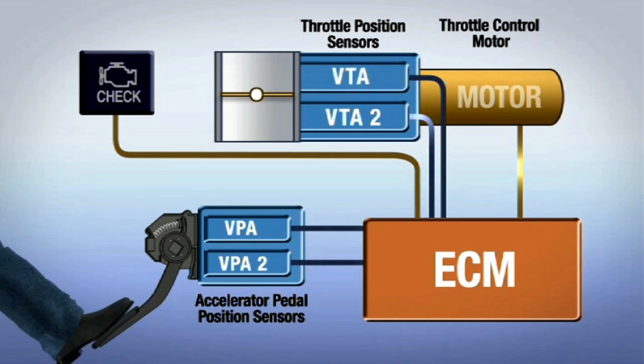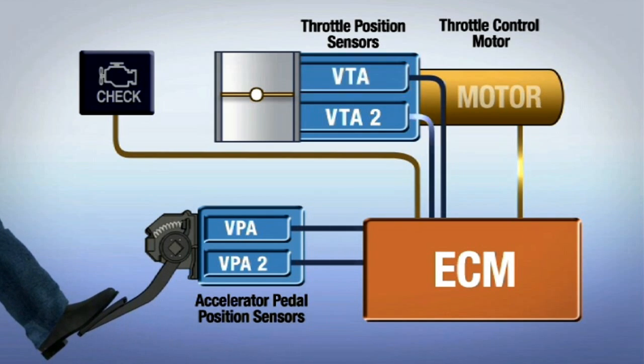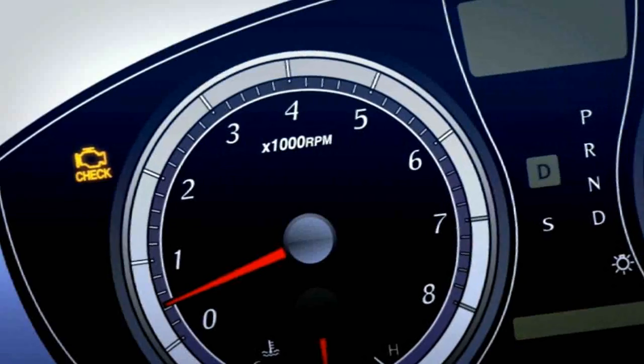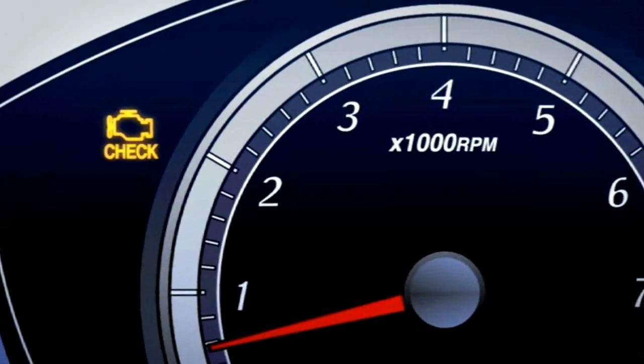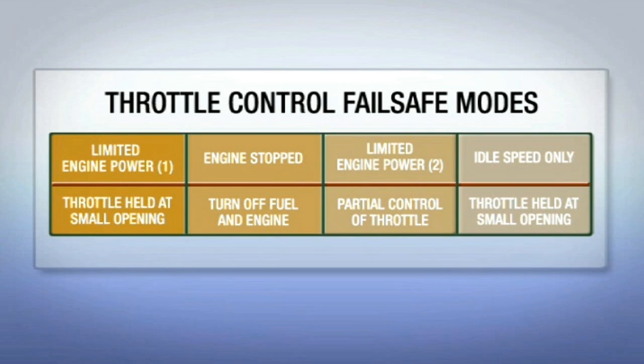If a malfunction is detected by the ECM, one or more specific data codes will be stored in the memory of the ECM, and the vehicle's check engine light, along with other dash warning lights, may be illuminated depending on the condition. Depending on the trouble code detected, one of four failsafe modes will be employed to help ensure safe driving.